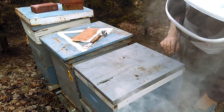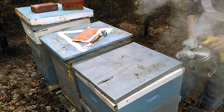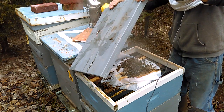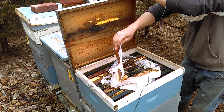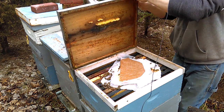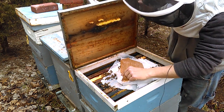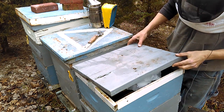Now they may not like it because it is slightly chilled still, but I'm going to smoke them off this one and push them down a little bit. Then I'm going to lay this new patty right up here on top. Looks like they could use a little bit more dry sugar too, so I will have to come back around with my dry sugar — I don't have that with me right now.